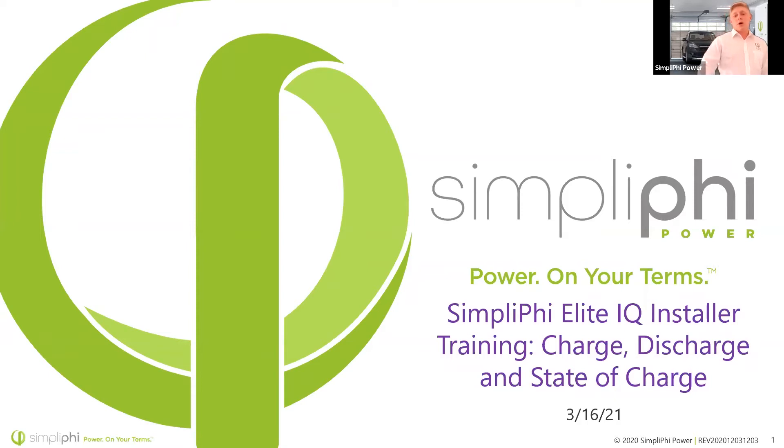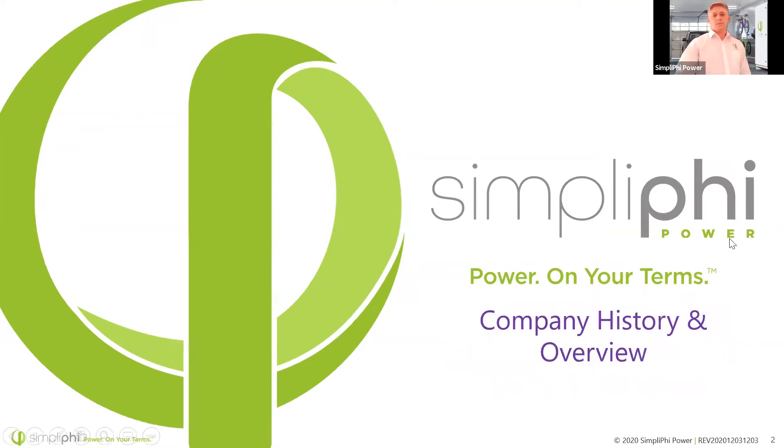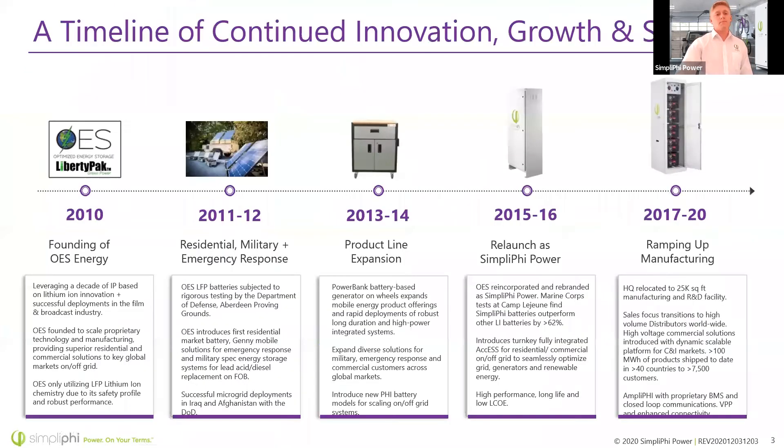Let's get started with charge, discharge, and state of charge. I'm going to begin with a brief overview of our company — where we've been, what our history looks like, and where we're going. We were actually founded not as Simplify, but as OES Energy in 2010, founded to solve a problem: unsafe lithium chemistries causing hazards on the market. In addition, there were many drawbacks and limitations to lead-acid batteries that were failing in the field, often due to improper maintenance.